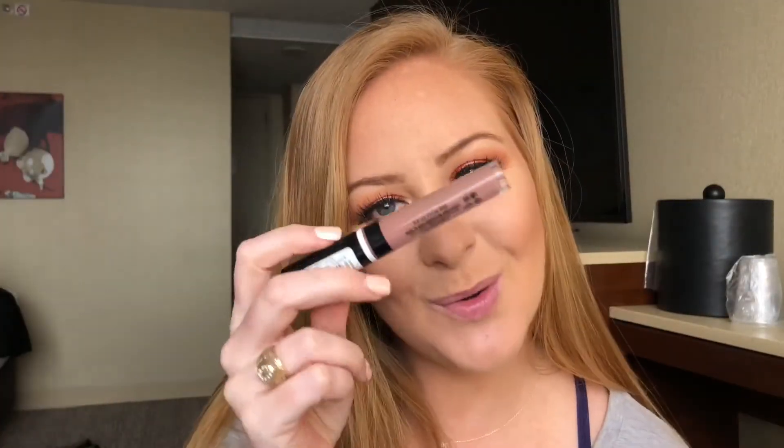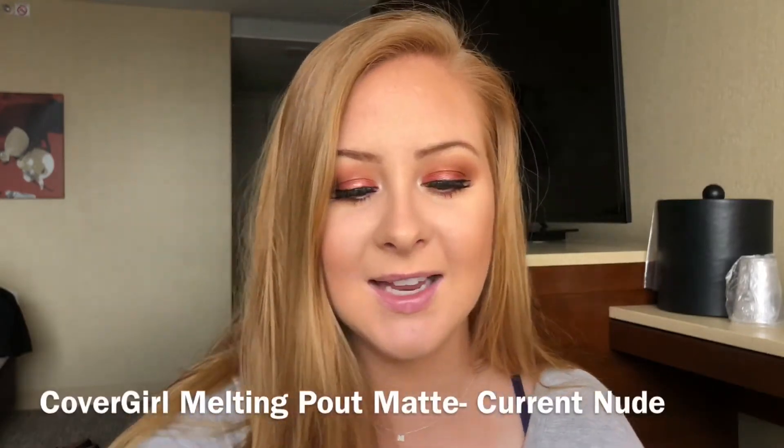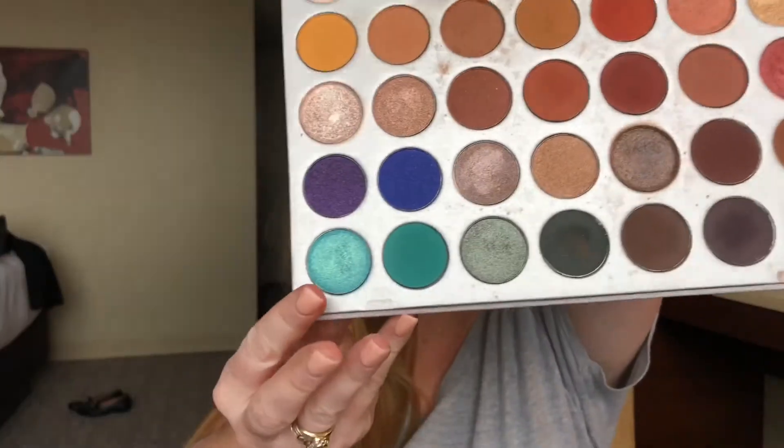The last and final step will be the lips. I'm using the Covergirl Melting Pout Mat in shade Current Nude — this is what I used in my last video. I've actually been wearing this every single day this week; this stuff stays and it is good. So now this look is complete! I think it's a lot of fun to play around with colors. I do have the Jaclyn Hill palette which has tons of colors, so if you want to see me play around with this more, go ahead and ask. Thank you so much for watching — I'll see y'all again soon, bye!